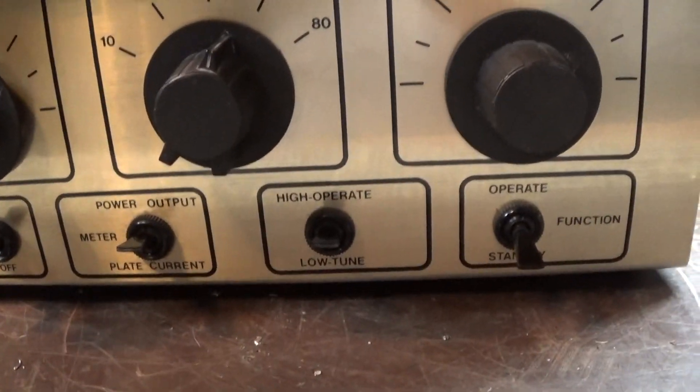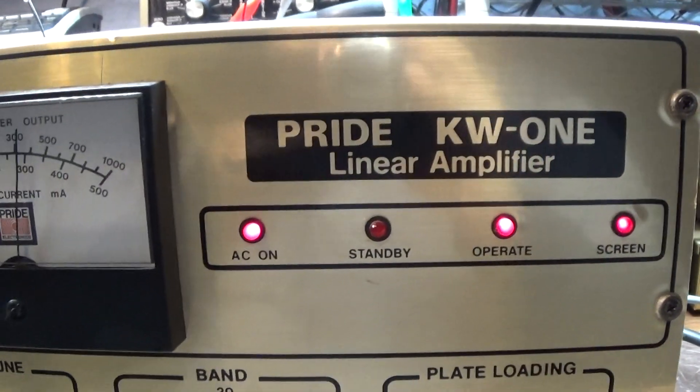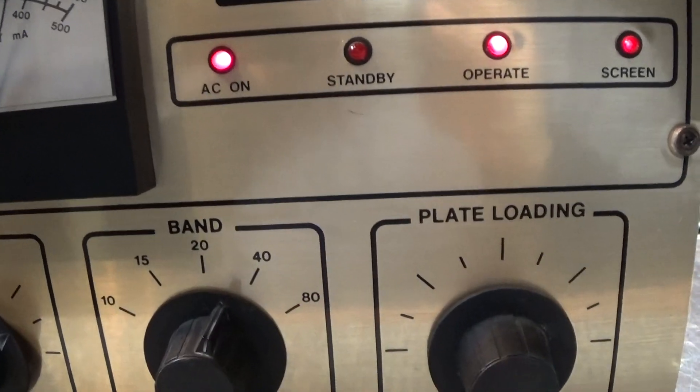Of course we can dial it down if we want to. That's going to be it for this very rare Pride KW1 Frankenstein. Bye.